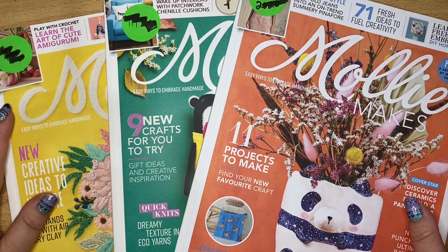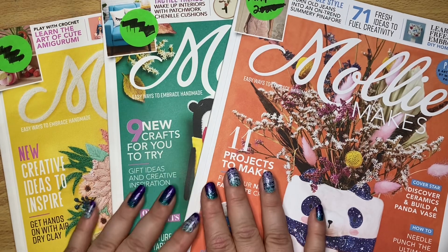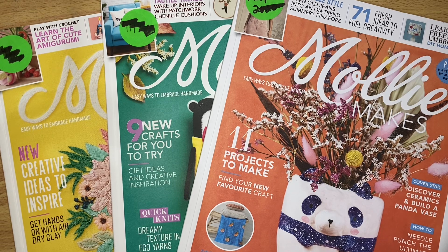Welcome back crafty friends. My library had their book sale today so I got to go and I found a bunch of stuff, and I'm coming on to share with you guys.